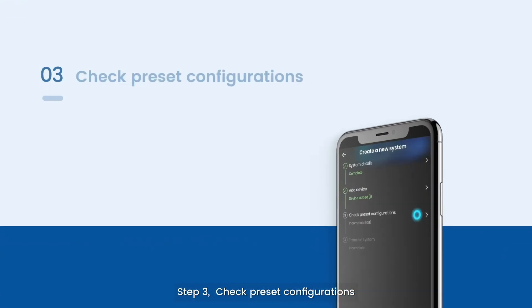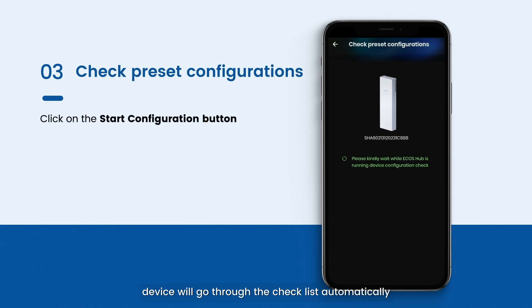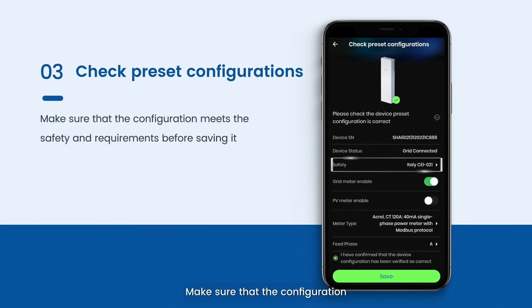Step 3: Check preset configurations. Click the start configuration button — the device will go through the checklist automatically. If any configurations did not load successfully, tap the refresh icon to reload. Make sure that the configuration meets the safety requirements before saving it.